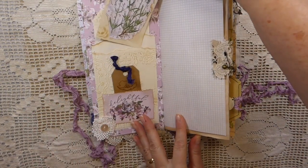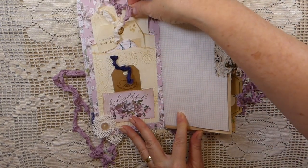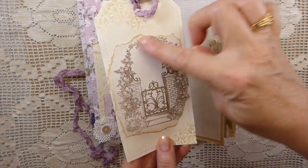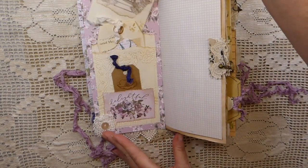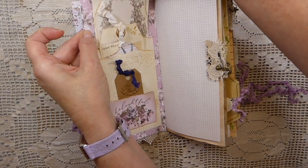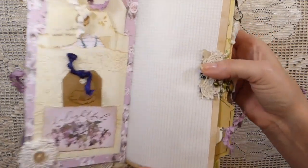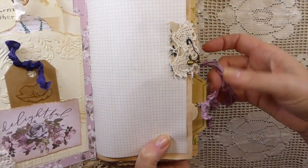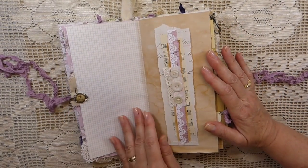I've done some stenciling and some book page, and this is just like a double pocket here that's been embossed. I just love this image — this is out of one of the Reader's Digest Garden books; I think they're so pretty. So I've just added that to that tag and tucked it in the second pocket. Well, actually there are three pockets on this page. And then here I've done a little snippet with a little bell and then this little charm.